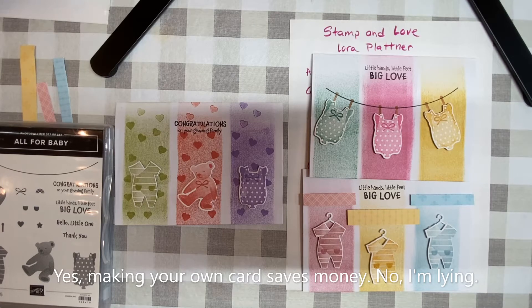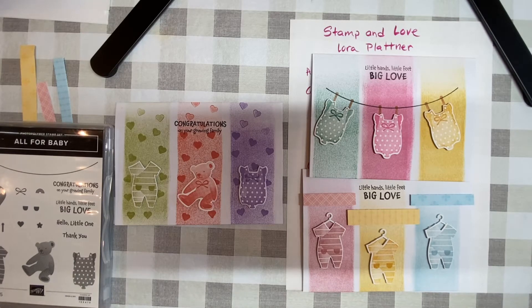Hello, lovelies. Thank you for joining me. This is Stampin' Love with Laura Plattner.